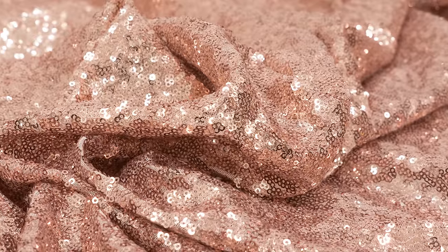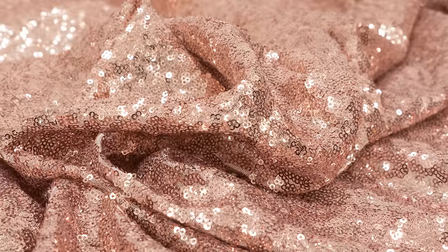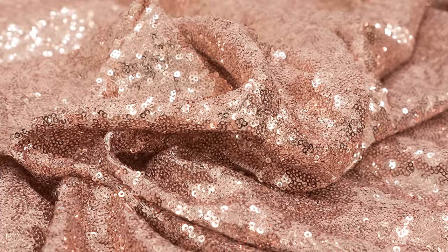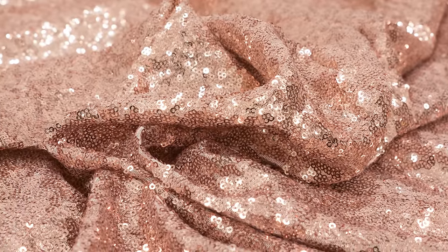There are many different types of sequin fabrics, but today's demonstration will cover sequins that are stitched onto a mesh or lightweight fabric. This is not an easy fabric to work with, but it's not impossible. Hopefully, using our tips will make your first attempt easier. Don't give up on this beautiful but difficult fabric yet. Let's go ahead and get started.